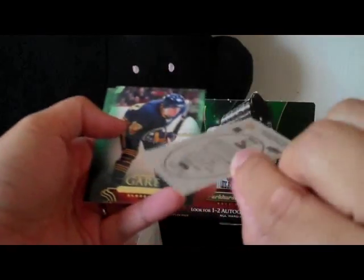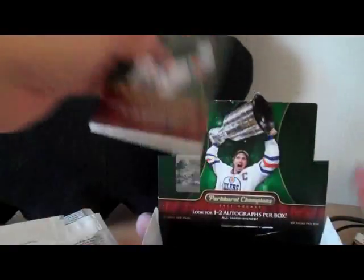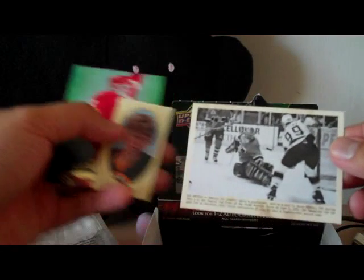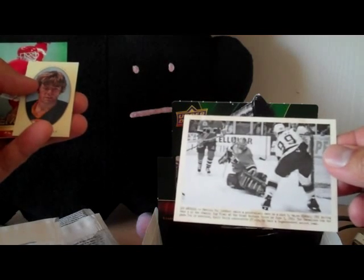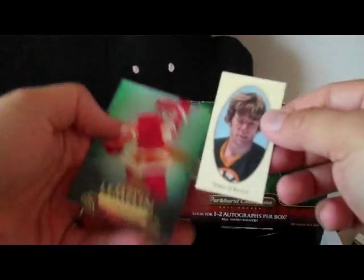Gump Worsley mini card. Looks like we're coming down to it, just about three more packs. We have a wire photo — that looks like Gretzky with Patrick Roy probably. And Terry O'Reilly.